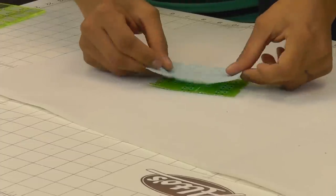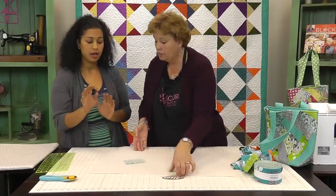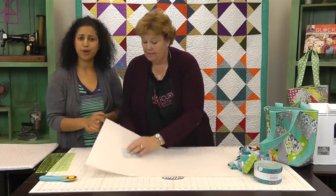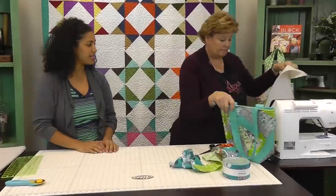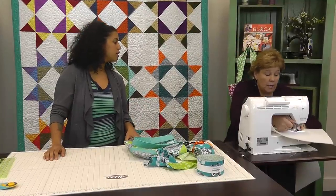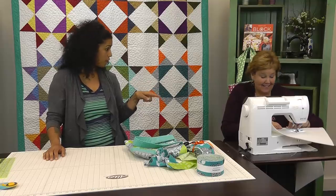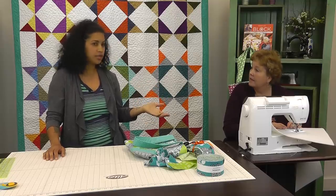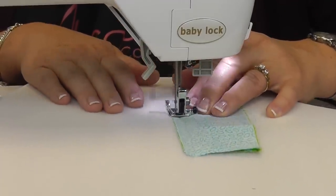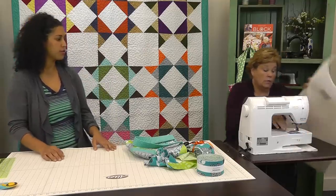Now we're going to lay these just as we would piece something together — pretty sides of the fabric together — and you're just going to stitch it on one of the sides. The seam allowance doesn't really matter; you can use the edge of your presser foot as a guide and just stitch right down that line. One more thing about sewing with the Inner Form Plus: you don't need a walking foot, you don't need to change anything. It stitches like butter because it's lightweight and has that foam on the inside.